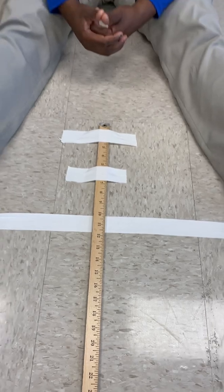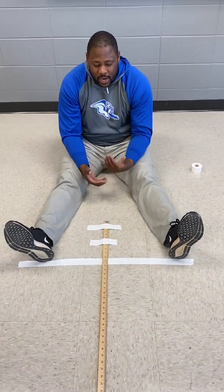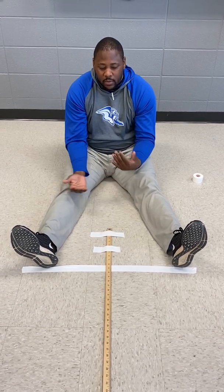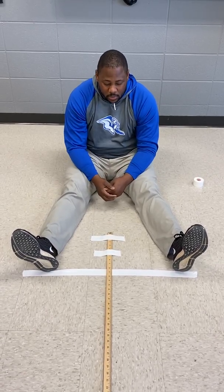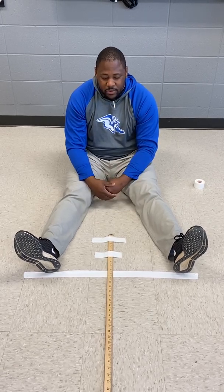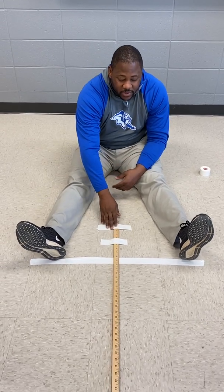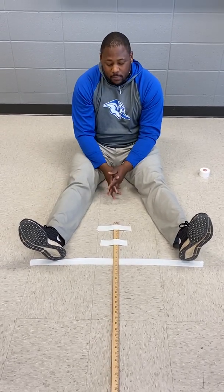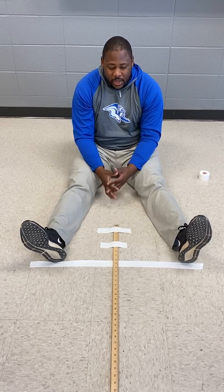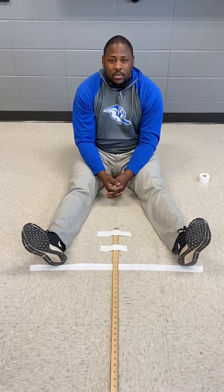When you put it in the Power School, you'll have an accurate measurement and it will calculate the healthy fitness zone for you. This is something very beneficial to PE teachers who don't have a V-Sit and Reach Board, because they're very difficult to find now. Just remember: start at 17, count every inch, and that'll be accurate for what you need to record in your Power School.